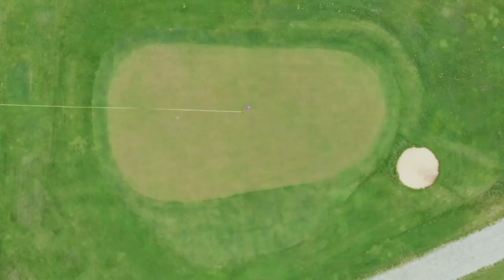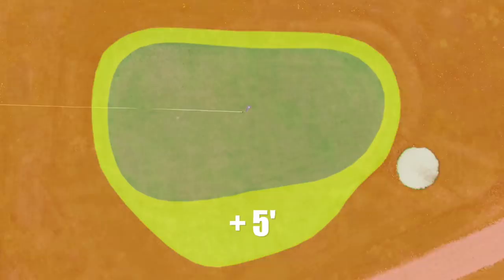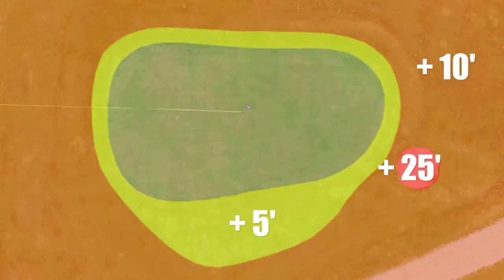Lowest score after nine wins the contest. We've snuck in a couple of side rules: if you hit the fringe, you add another five feet. If you do not hit the green or the fringe at all, it's 10 feet. The sand trap is 25 feet. And if you get a hole in one, you can subtract 100 feet.